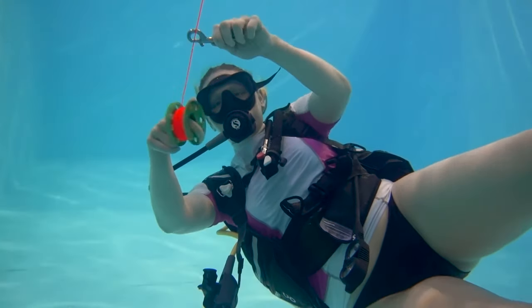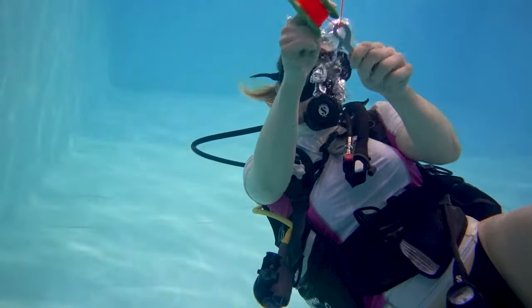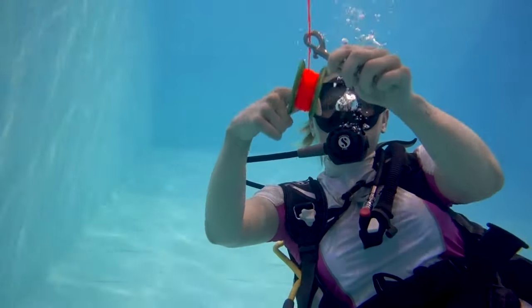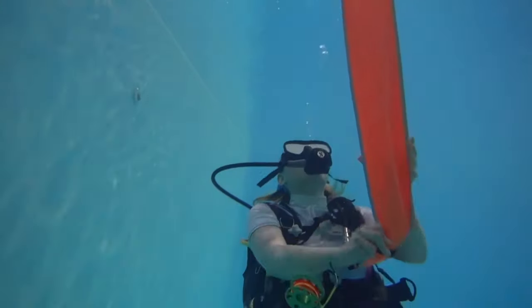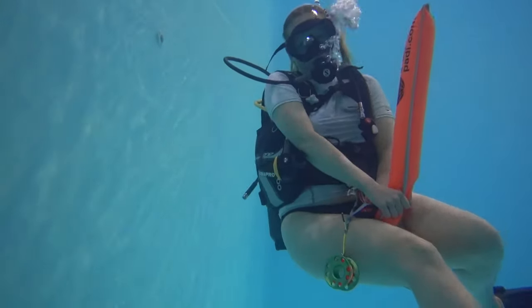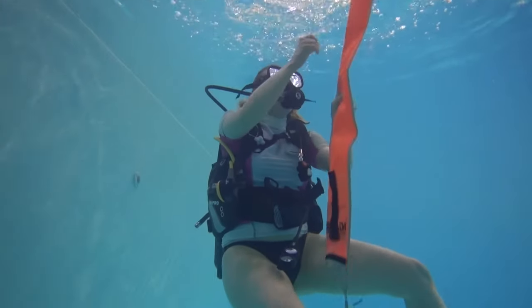At this point the line should be taut so that the SMB is not lying flat on the surface. Keeping the line taut keeps the SMB erect so it sits nice and high and visible at the surface, ready for the boat to see where you are.